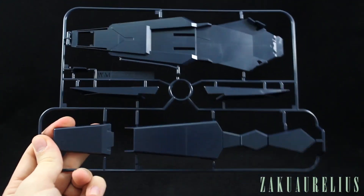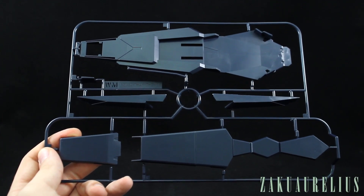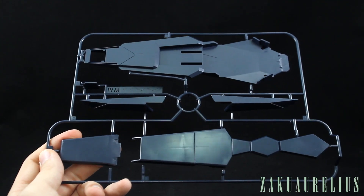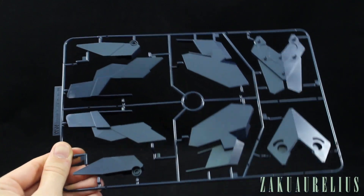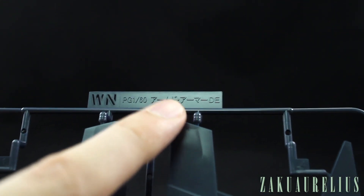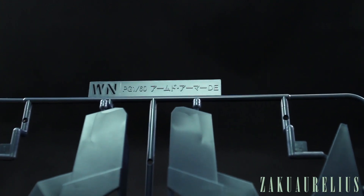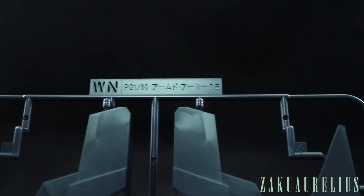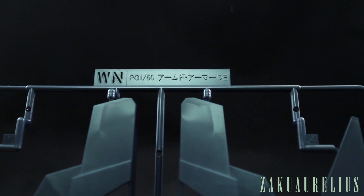We skip a few W letters — those would have been runners from the Full Armor parts set for the Perfect Unicorn, covering the letters between WB and WM. Runner WM has the very large pieces for the armed armor DE shield. Runner WN is the rest of the big pieces for the armed armor DE, also in dark blue. Interestingly, this runner is marked '1/60 scale armed armor DE' rather than Banshee or Banshee Norn, which makes you wonder if we might eventually get parts for a Phoenix, though probably not a full gold-plated kit — that would be insanely expensive.